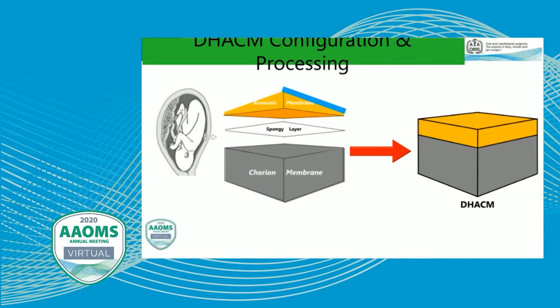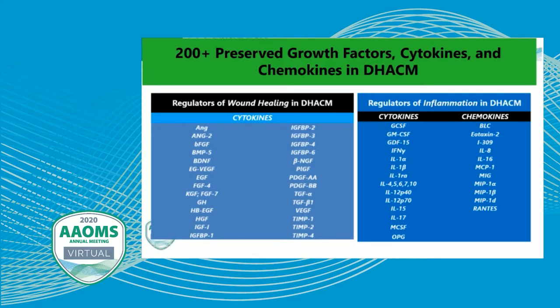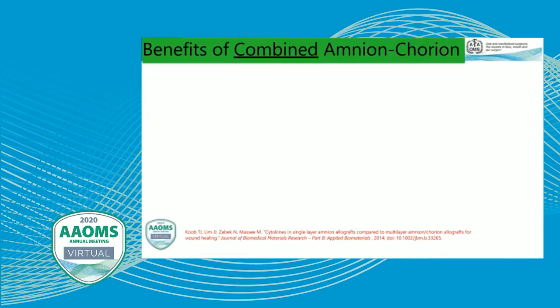The processing: first the amnio-chorion is de-epithelialized, the spongy layer is removed, and then the amnion layer and the chorion layer are fused together to form the product. There are now over 200 different preserved cytokines, chemokines, growth factors, and bioactive molecules in dehydrated human amnio-chorion allograft — and as time goes on, the more they look, the more they keep finding. This functions differently than a standard membrane: a standard membrane is utilized as an occlusive barrier to keep cells out, whereas amnio-chorion is essentially acting as a biologic growth factor depot.